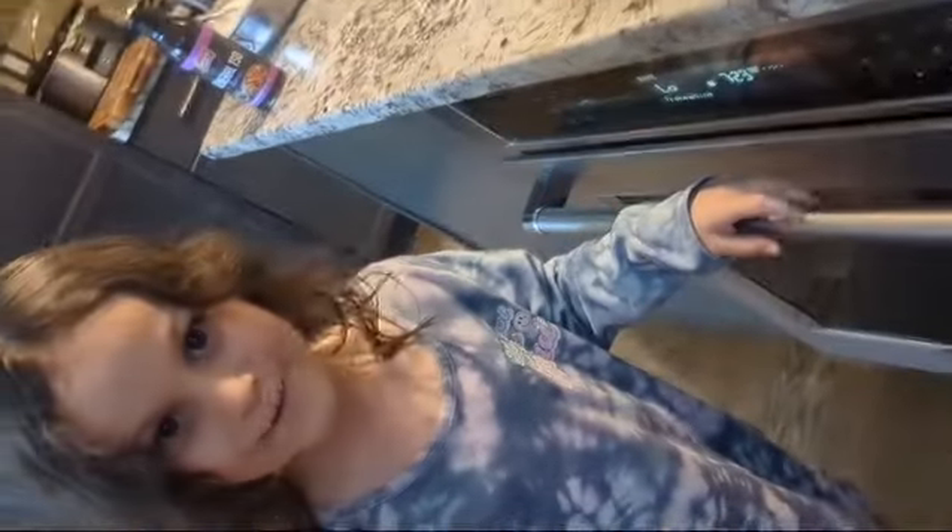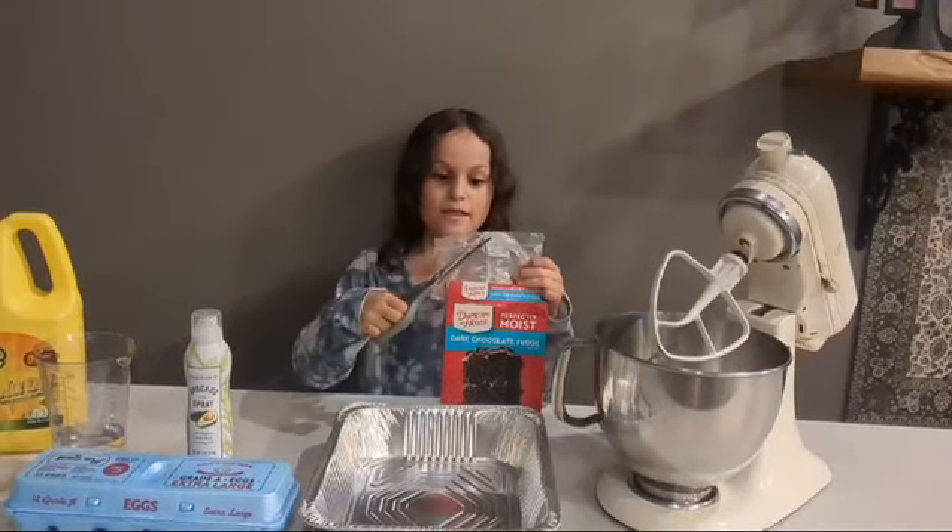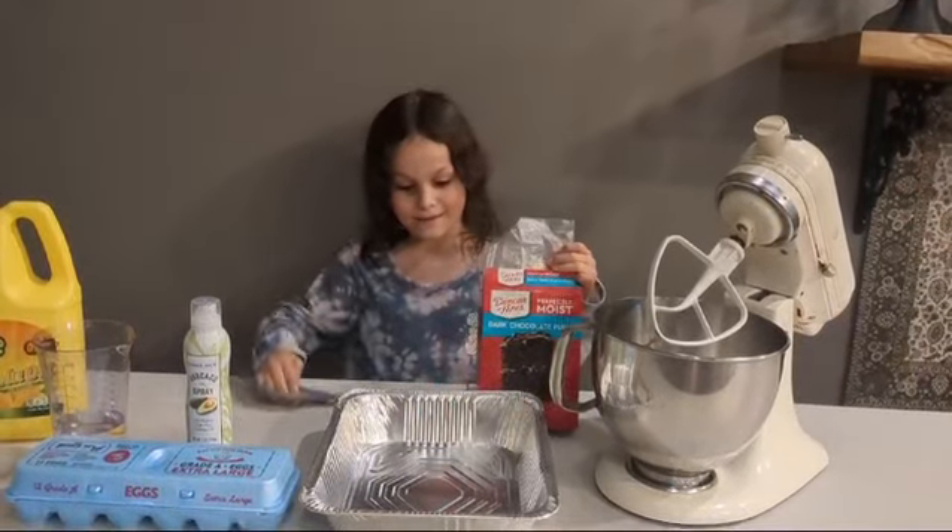Let's bake a cake. First step is to preheat the oven. Then pour your cake into the oven.